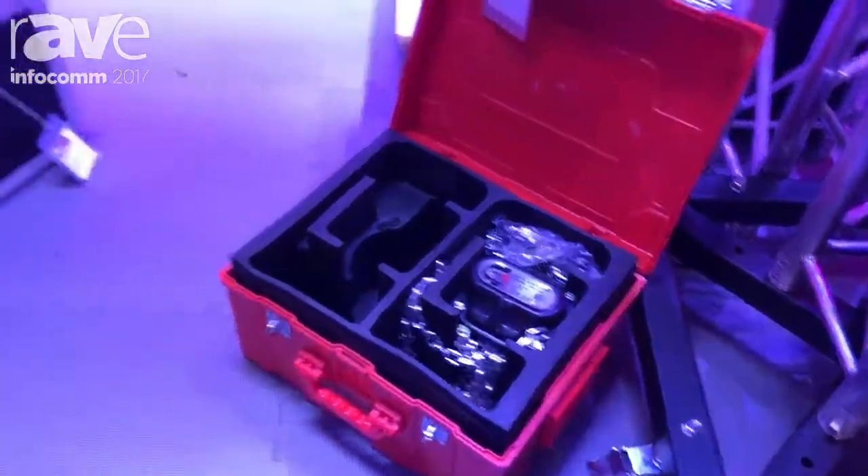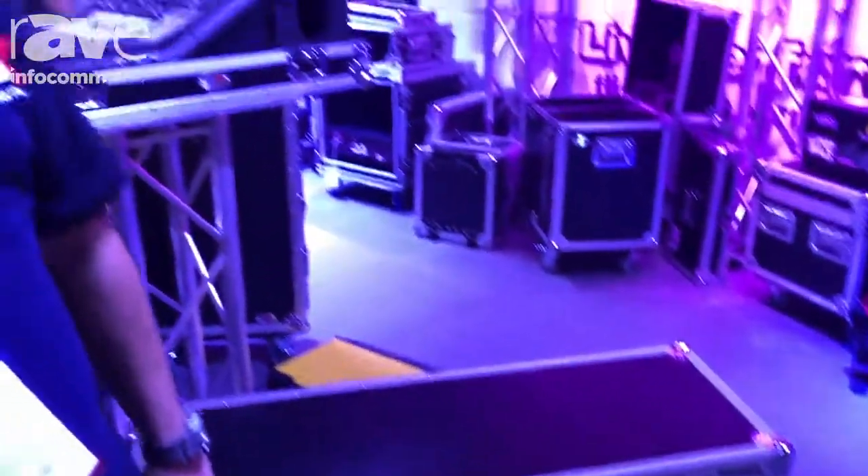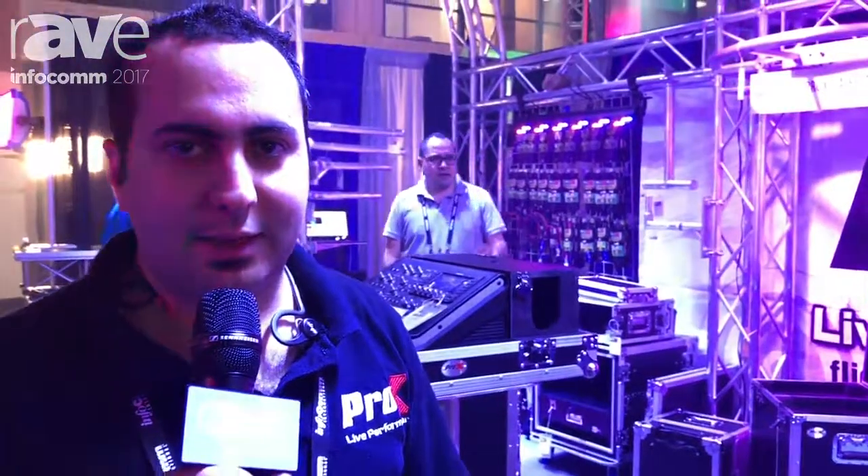For any more information, please visit our website proxdirect.com or ask any question you want from your dealer. Thank you, have a great day.